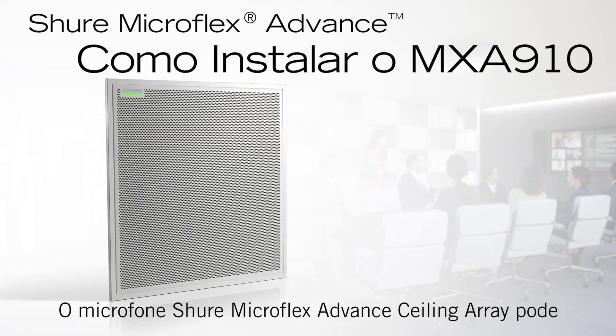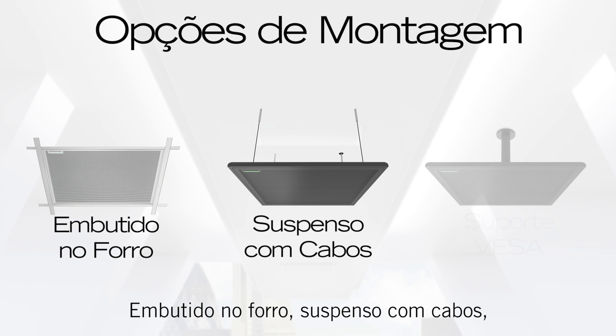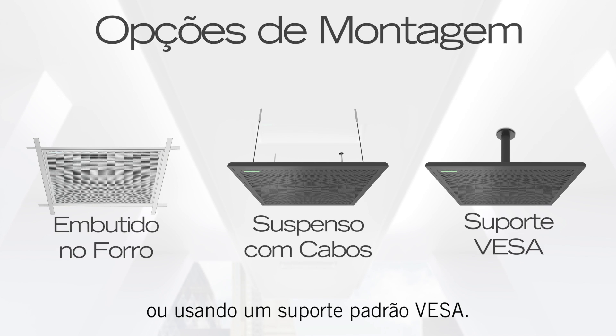The Shure Microflex Advanced Ceiling Array microphone can be mounted in three different ways: in a ceiling tile, suspended from wire, or using a standard VESA mount.